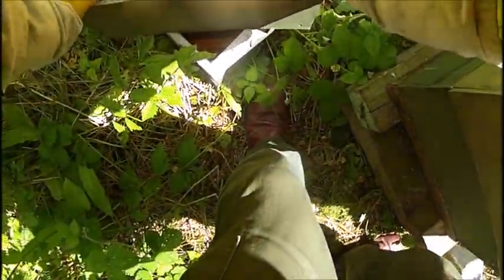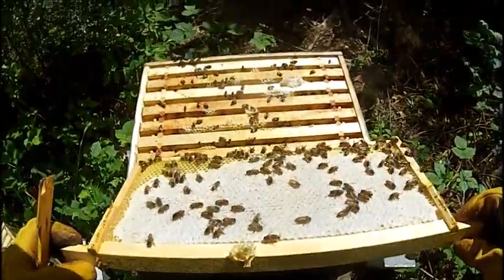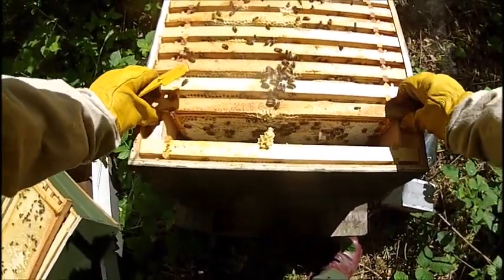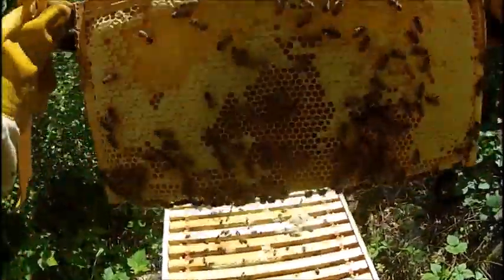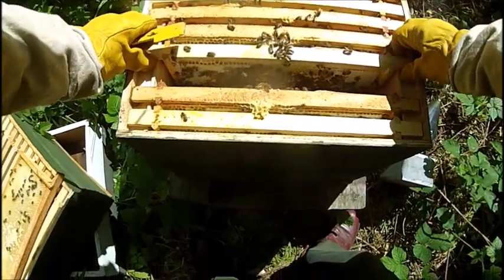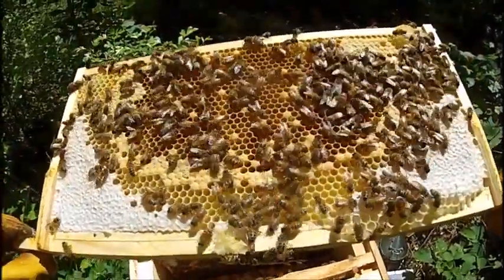Looking good. Look at that — I've got a full sheet of capped honey. Getting a few trying to sting the veil. I've got brood on the second frame in. Loads of brood, loads of capped honey. And we've got brood, larvae.